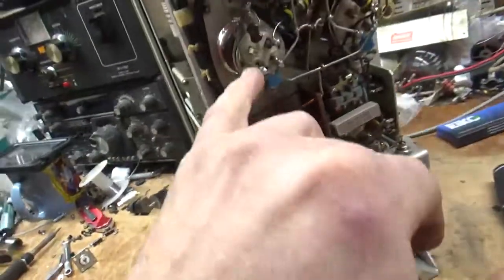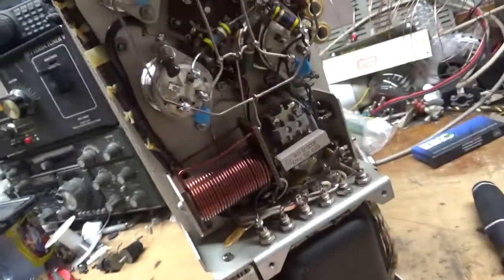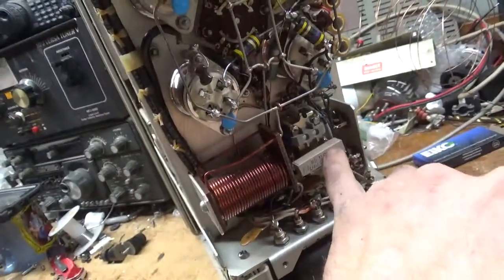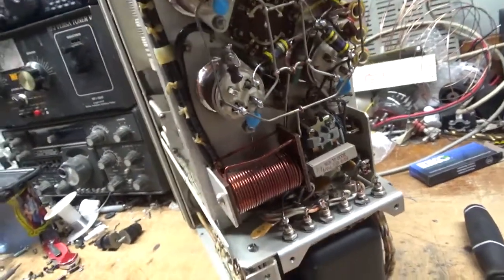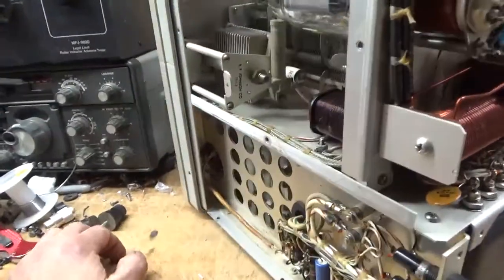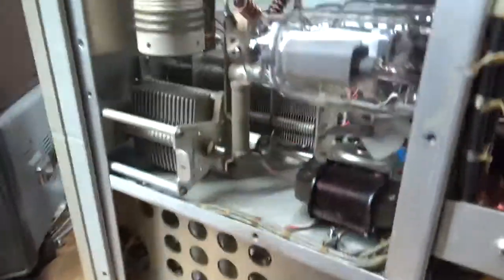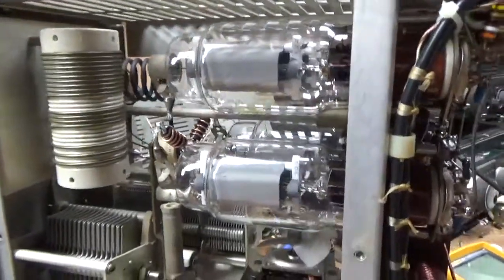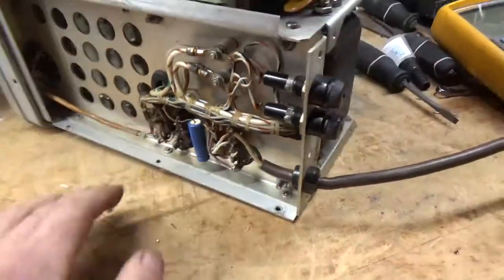I cleaned the input rotary switch with Deoxit Gold, cleaned the output rotary switch, and cleaned the TR relay contacts. I checked the value of the 2K resistor — unsoldered one end and it is good. Touched up some other solder joints. Checked the choke. Oiled the fan. You can see everything down here — it has a newer cap so I'm going to leave that alone.